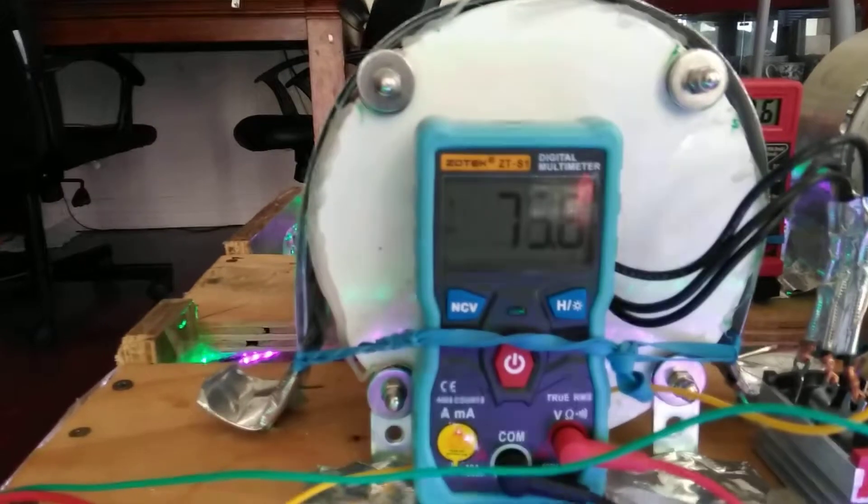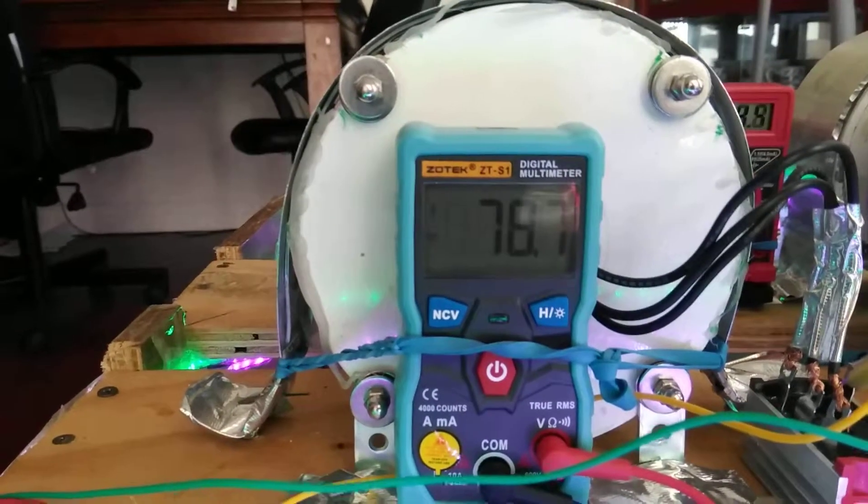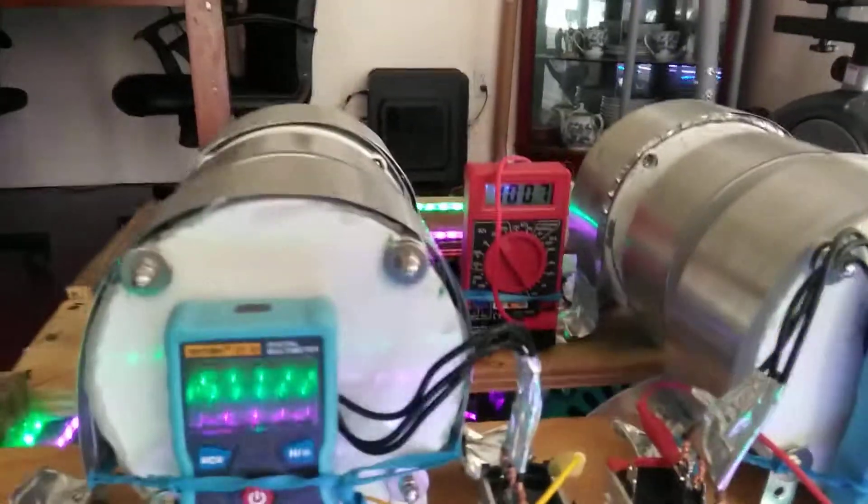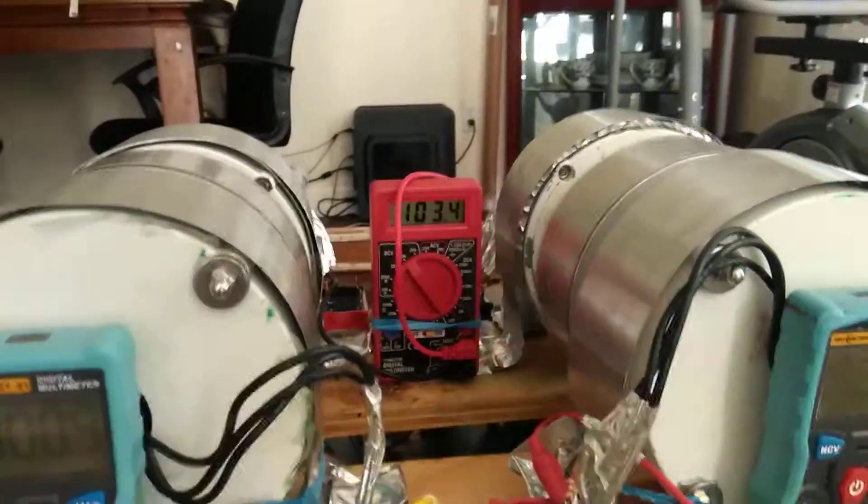I can crank it up and go higher, but I don't want it shaking too much. In the back it's reading 100 volts.